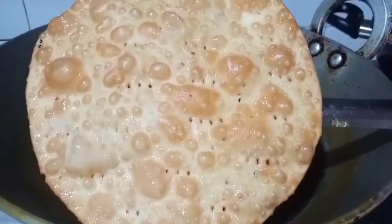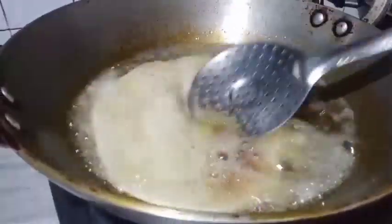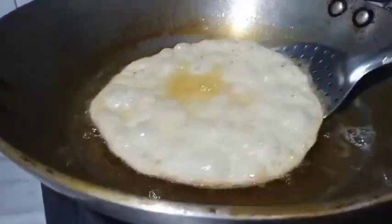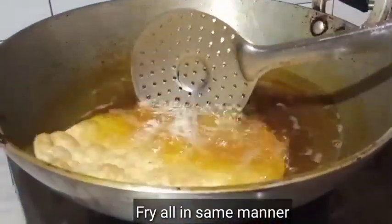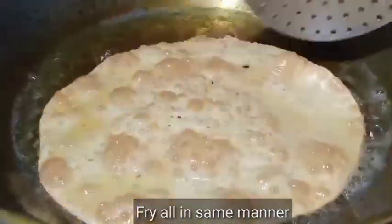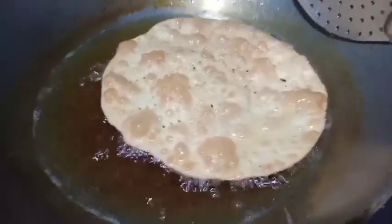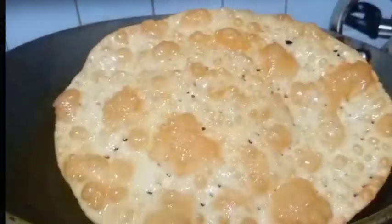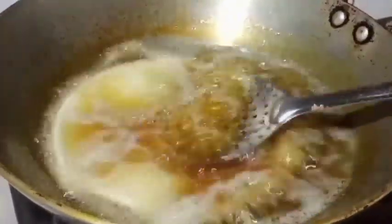Now I am going to remove them. We are going to drain them well. Remember that the flame should be low, and when they go hard, when we remove them, we will raise it. This side is also golden brown. I will remove them and drain the leaves.